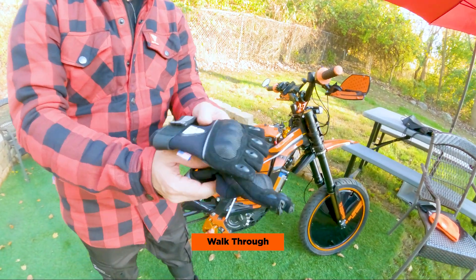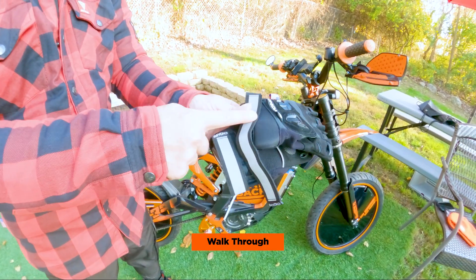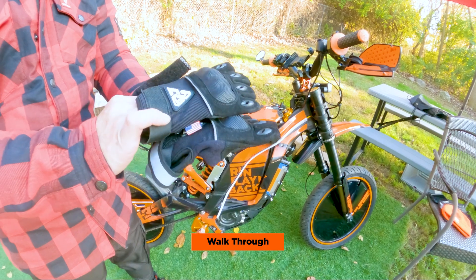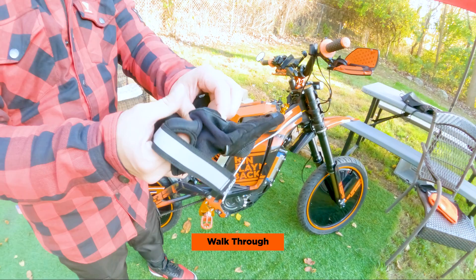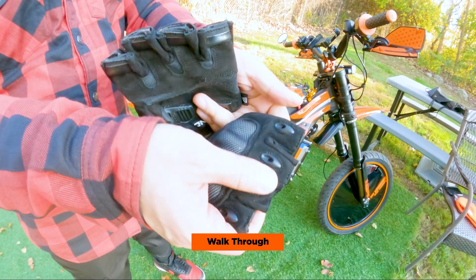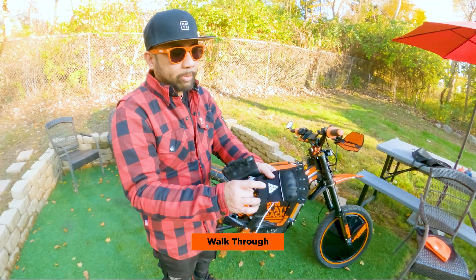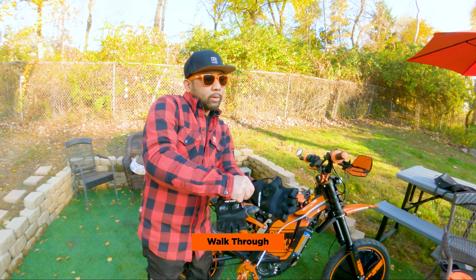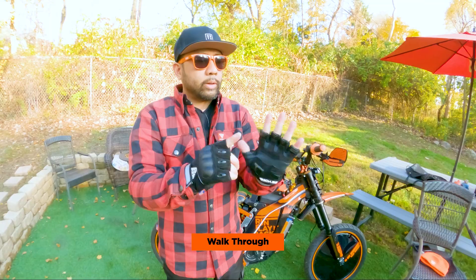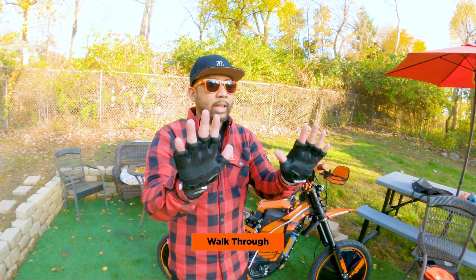These are the brand new Beyond Riders riding gloves. They have a velcro strap with reflective material — when light shines on it, cars will be able to see you. There's palm protection with a plastic piece, knuckle protection, and finger protection with plastic or rubberized pads. The Beyond Riders logo is on top. We bought a small which is a little too small — a medium probably would have fit better. You also have these rubberized ring pieces for even more protection, in case you slide.